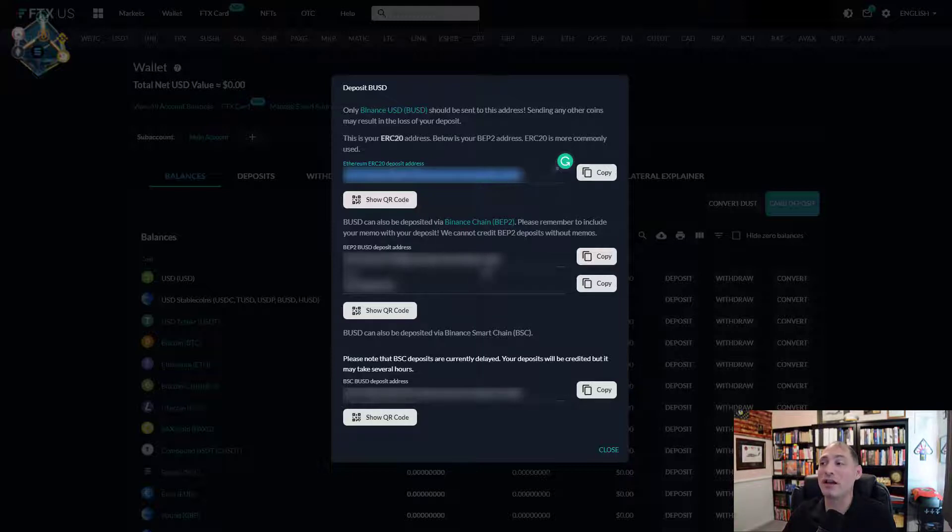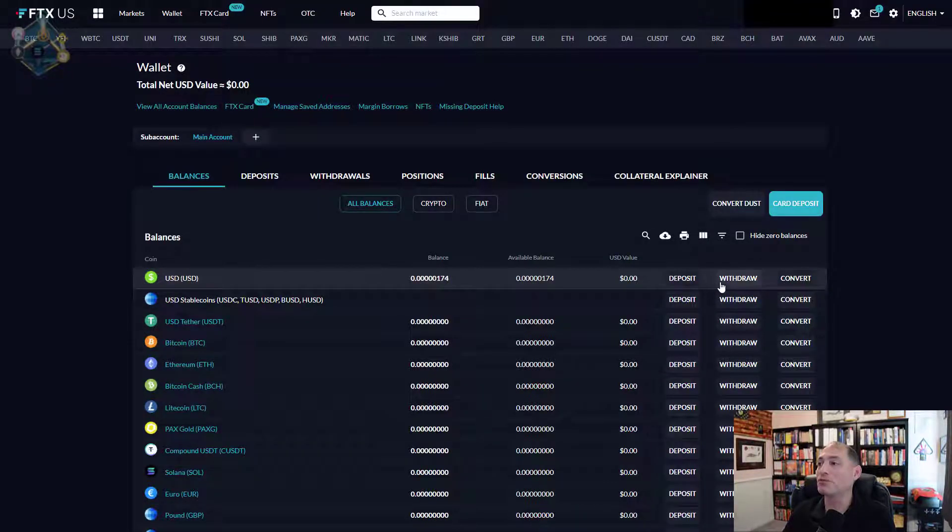You can use either the BSC or BEP2 address, but you can't use ERC20 — just be aware of that. Make sure you choose the right option. Copy the address and send it over to your Trust Wallet or whatever wallet you're using, and then send Binance Pegged USD into FTX US. Once the BUSD is in your account, you'll notice the option to withdraw. Click the withdraw button, select the bank you want it to go to, and within about a day you'll get it back in your account — and there are no fees.